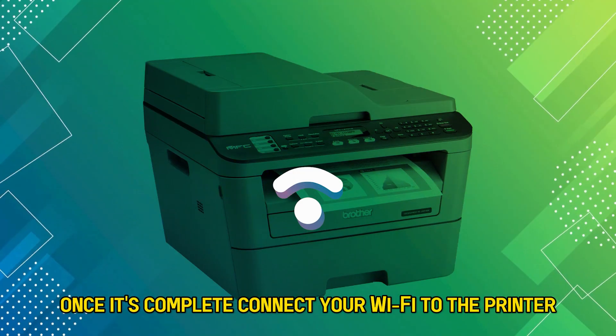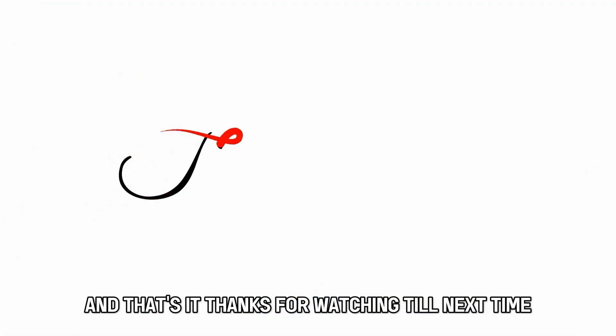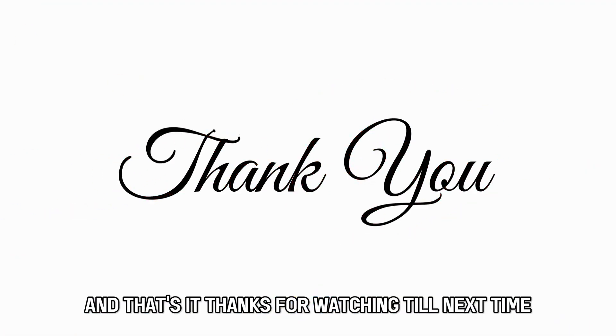Connect your Wi-Fi to the printer and check whether the blinking is gone. And that's it. Thanks for watching. Till next time.